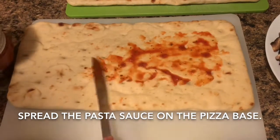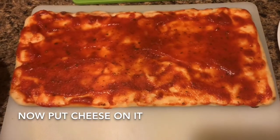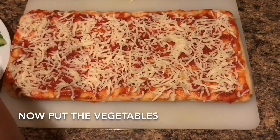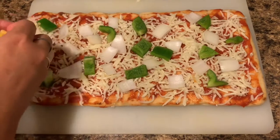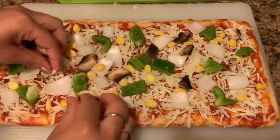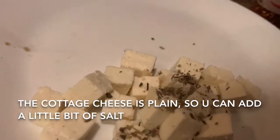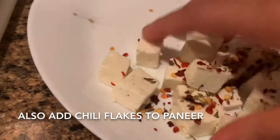I will mix it all together. We are adding a lot of cheese. I am using a lot of mushrooms — add it on the base, add some oil, add some meat, add some Italian herbs, and add some cheese.